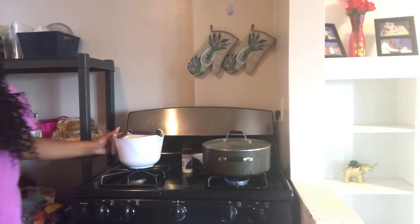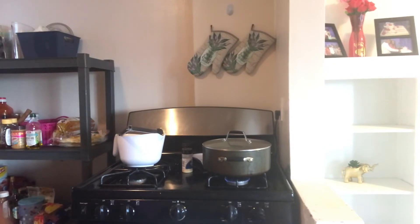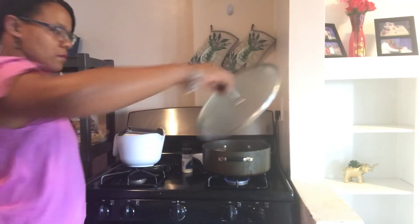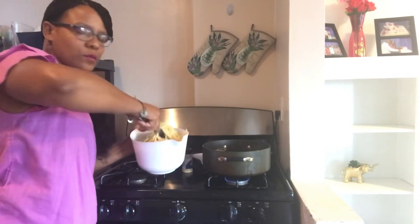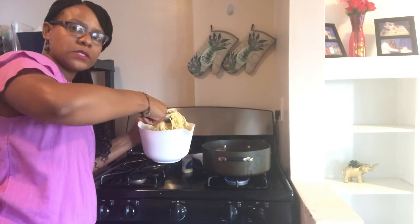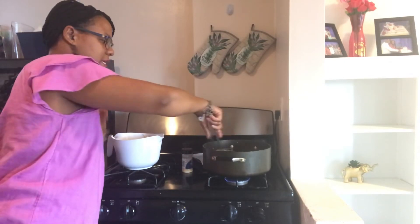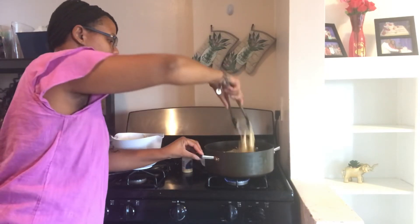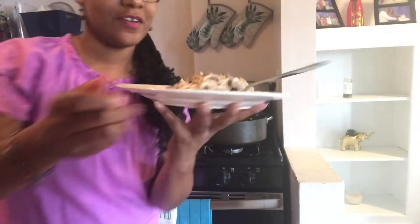Let's add those noodles in there. Add them a little bit at a time — don't throw too much in at once because you really want the noodles to absorb the sauce and get all the flavor. Put in a little bit at a time, then mix it into the mushroom vegan stroganoff.